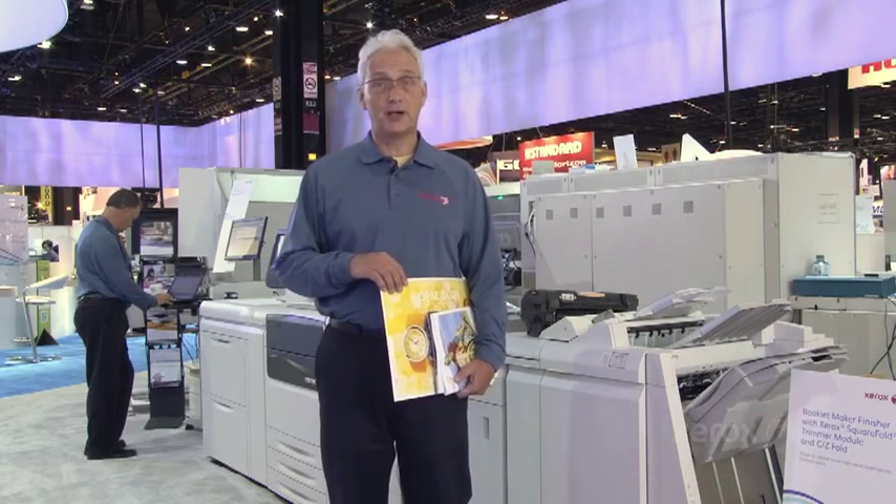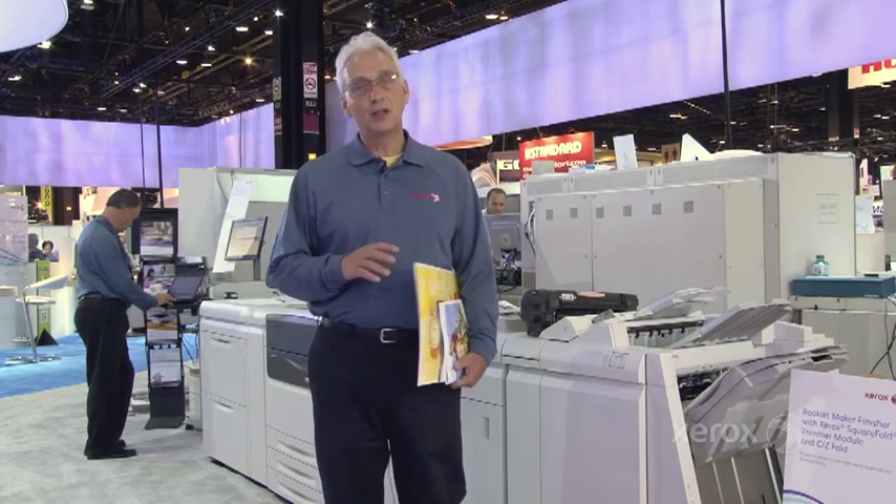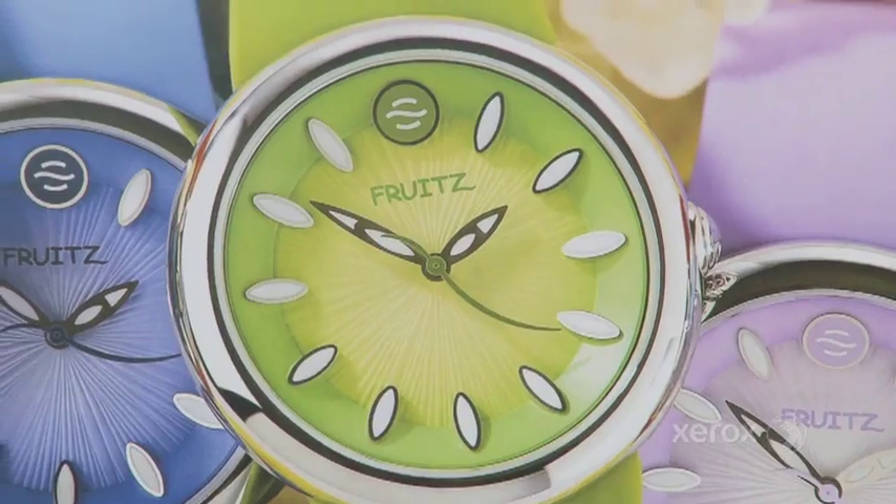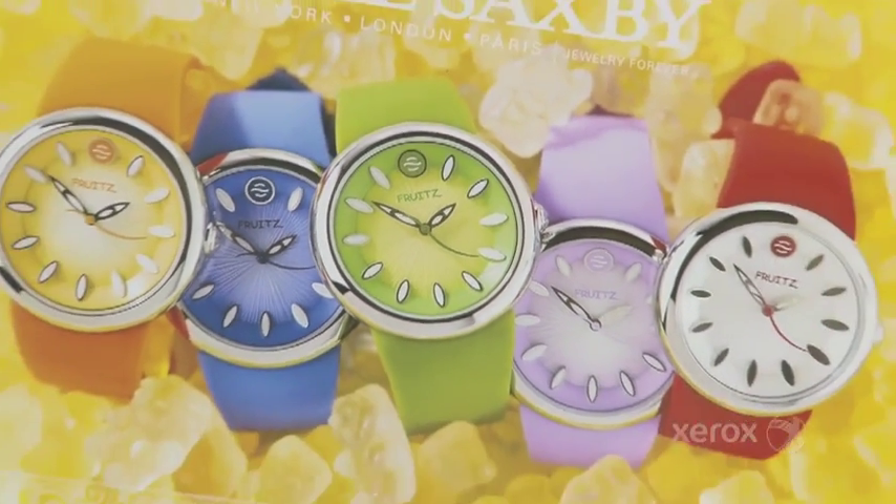Hi, I'm Brian Segnett and I'm the Product Marketing Manager for the Xerox Color J75 Press that we're showing here at Print 13. Let me tell you a little bit about the J75. It's a 75 page-a-minute press. It runs all stocks at rated speed, so that means even an impressive 300 GSM is going to give you that 75 page-a-minute performance. The sheet size can be 13x19.